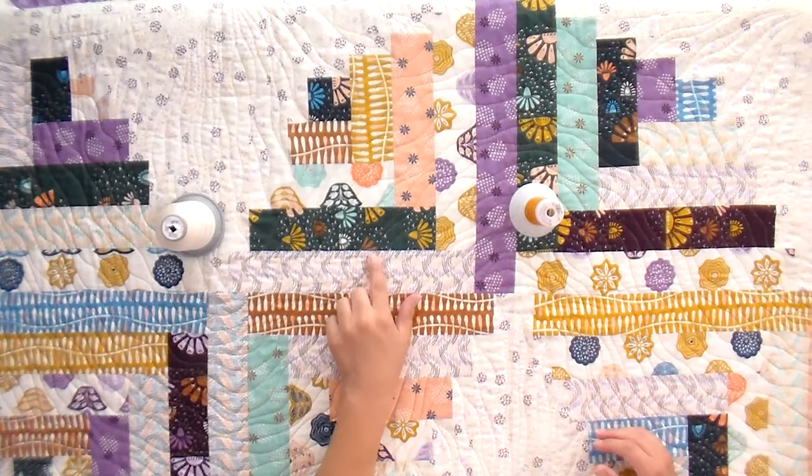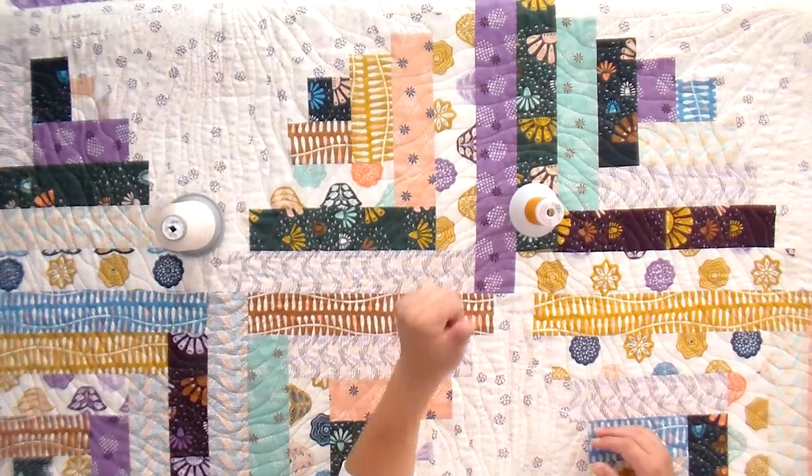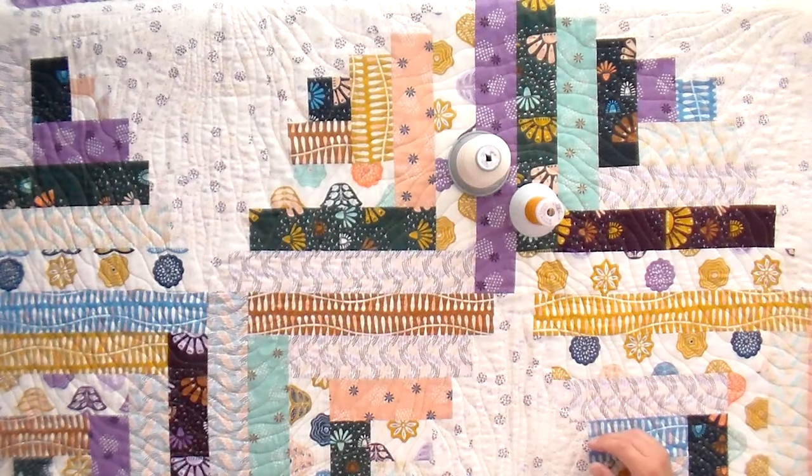For the bobbin on this one, I did use white for all of it, for the backing. The reason why is because it's light enough to where I was able to get away with it — if I would have had some pokies going through, everything will still look nice and great from both sides. So let's go ahead and take a peek at the quilting play-by-play, and I can kind of talk you through the decisions I was making as I was making them.